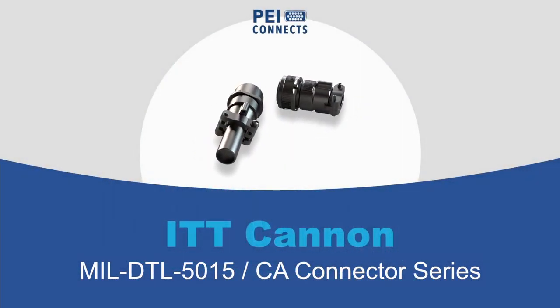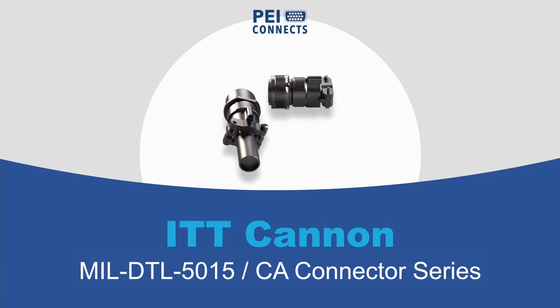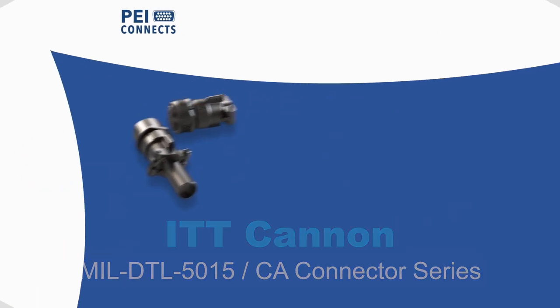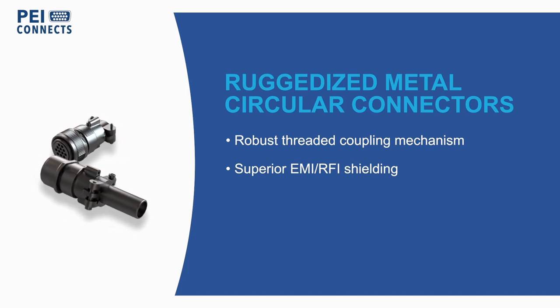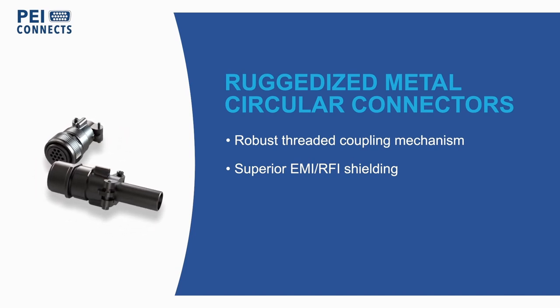ITT Cannon's Military MIL-DTL-5015 or Commercial CA Series metal circular connectors are ideal for harsh environments found in military, industrial, and commercial applications.